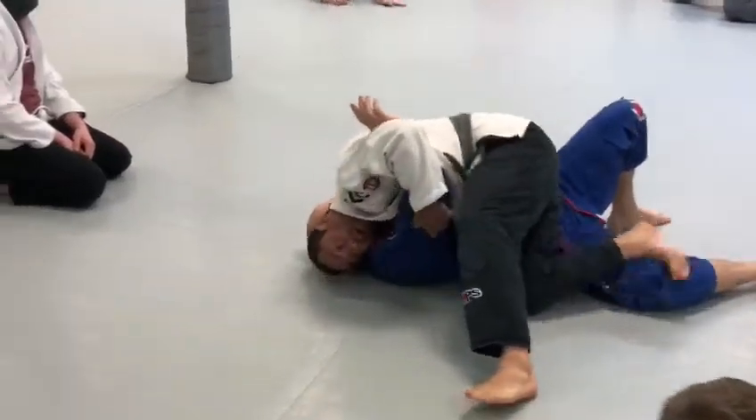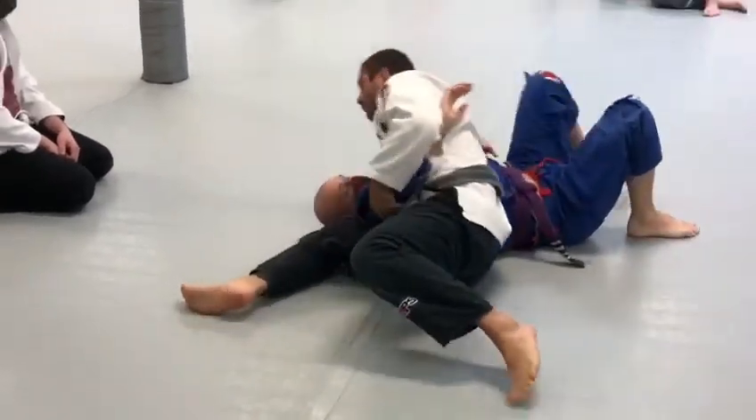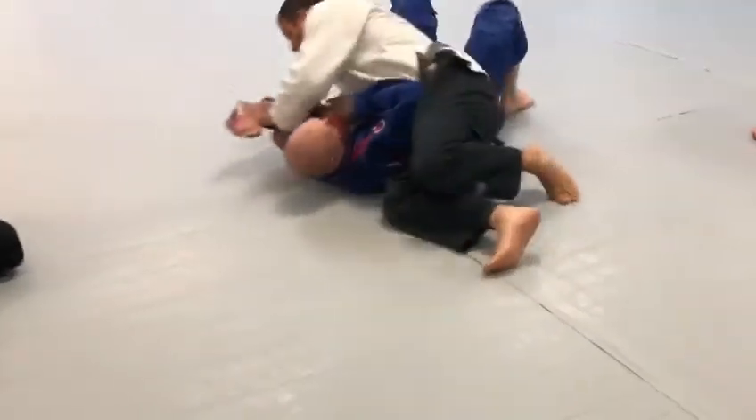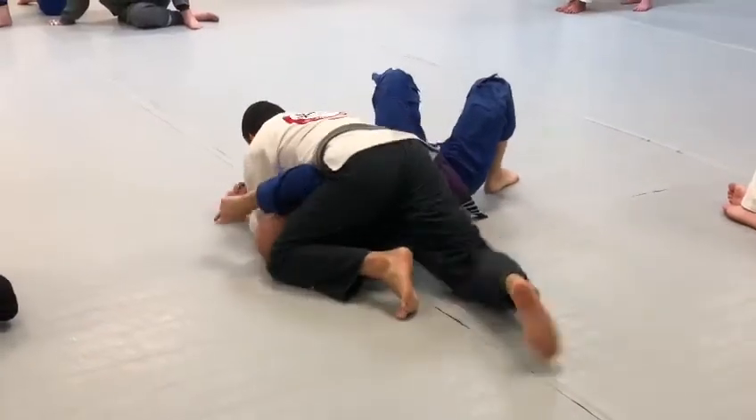To the ground. Right now, you go to this position. Right from here, his hand is close. Go to the Americana.